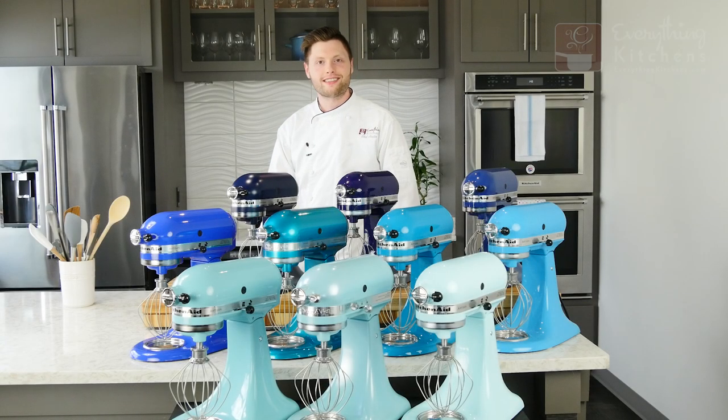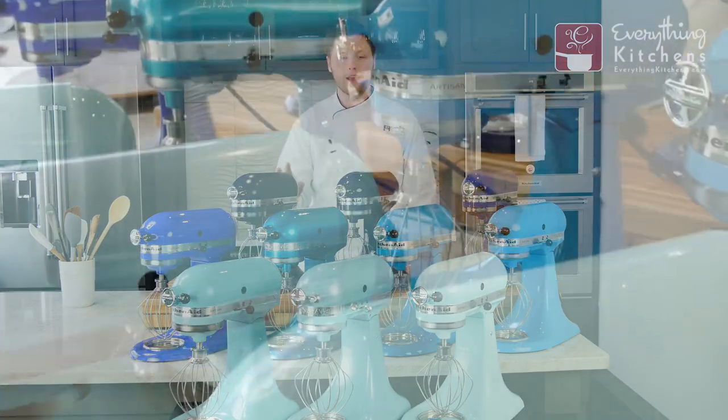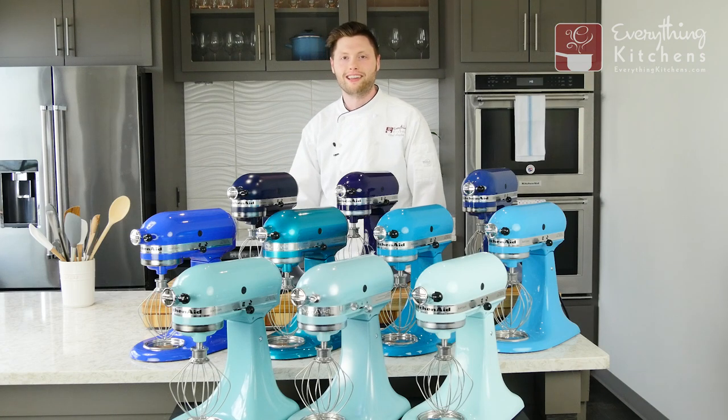Hey, it's Chef Austin with EverythingKitchens.com, and we're your source for everything KitchenAid. Today we are lost in a sea of blue mixers. We're going to go through each of these mixers, and then we're going to show you them in different lighting conditions.